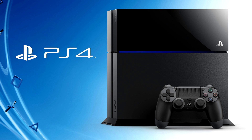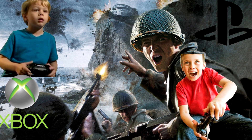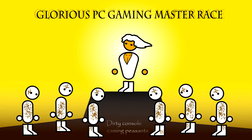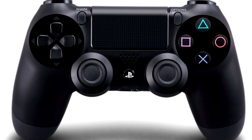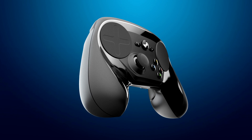All right, before I even get started, I don't want to hear shit about which console is best and which controller is better. There's been a fucking war raging on between the tribes of Xboxville and PlayStationopolis, but we all know the PC Master Race will wreck all their asses. Now that that's out of the way, I want to say that if you already have an Xbox or PlayStation controller, there's no point in buying a Steam controller. It's a waste of fucking money at that point.